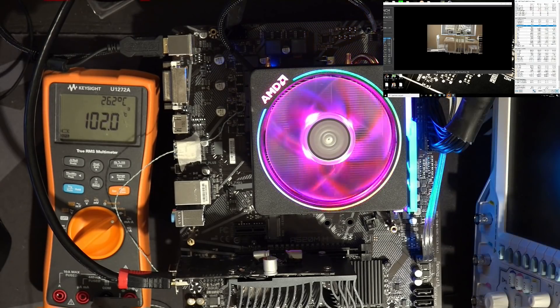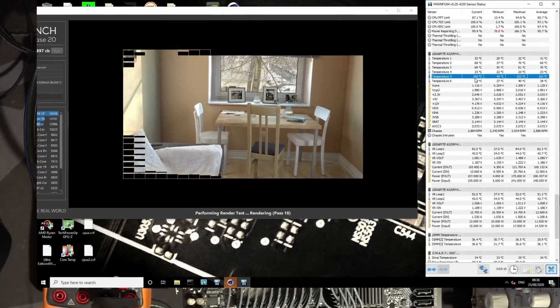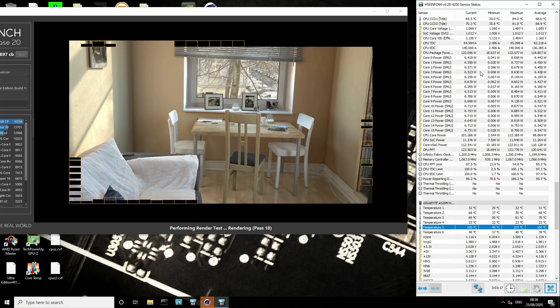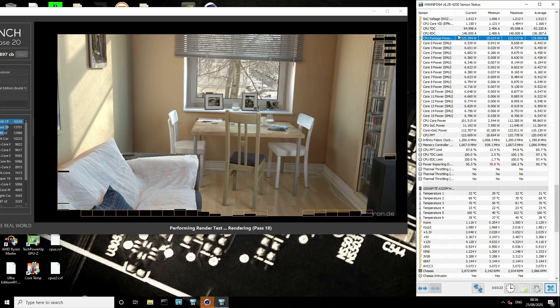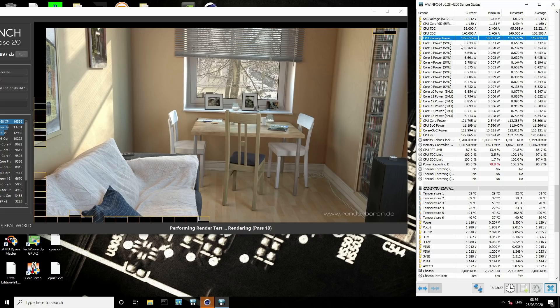So yeah, it's not really full bore 140 watts of power consumption non-stop, because obviously every time Cinebench finishes the power consumption drops. It's just been running Cinebench on loop, and actually it's not even 122. The board does seem to have a power restriction built in.